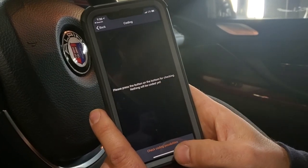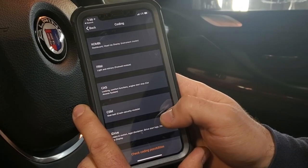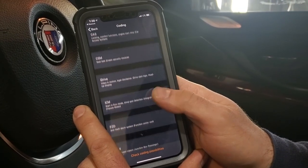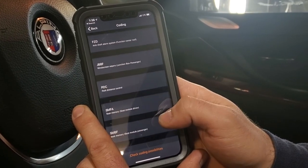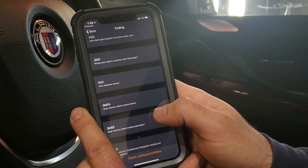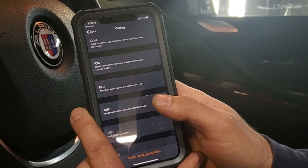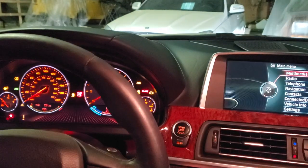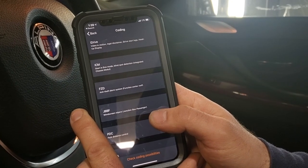I've got to show you customization - you just hit check coding possibilities. These are all the modules that we can play around with coding. You can get rid of seatbelt chimes. You can turn on Euro spec lighting options. You can change the chime inside of your vehicle. For example, you can make it go from the BMW chime and switch it up to the Rolls Royce chime like this.